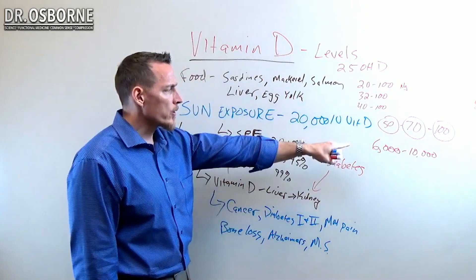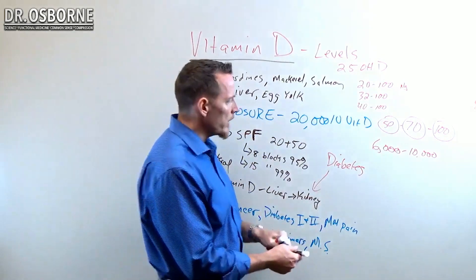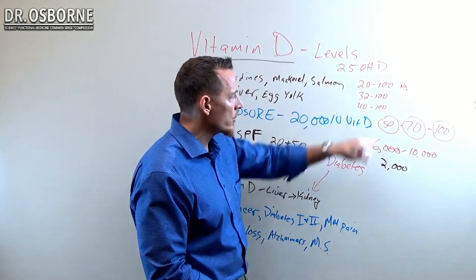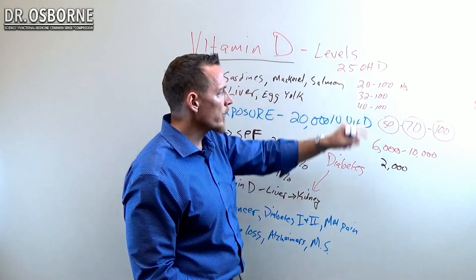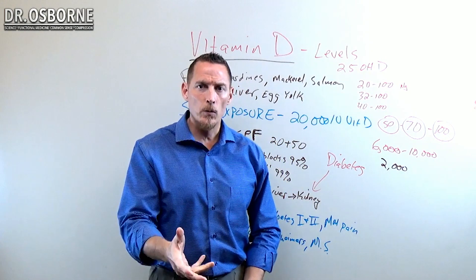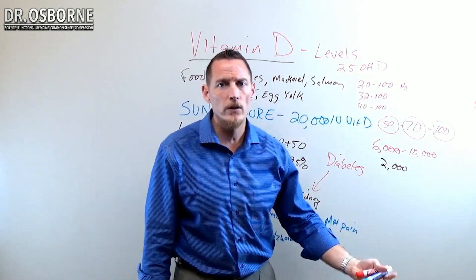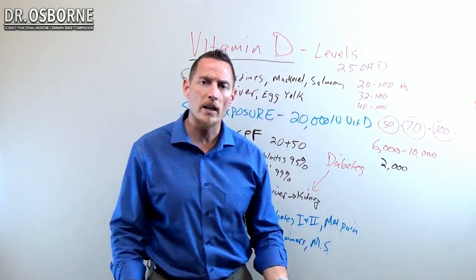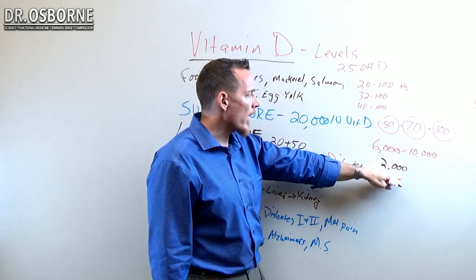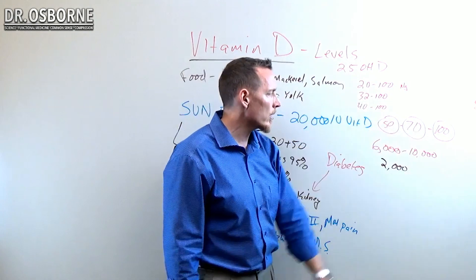A lot of doctors will put you far below this range — many will put you on just 2,000 units a day. If you're on 2,000 units a day to correct a deficiency below 20 or below 32, let me give you an analogy: if you spit on a forest fire, are you going to put it out? No. If you give 2,000 units to somebody who's under 20, you're not going to correct that deficiency — not even close. You're not going to budge that number at all. You've really got to be within higher ranges to push these numbers up.